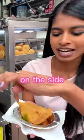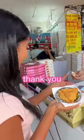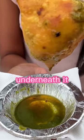It's got some sauce on the side here. Namaste! Can I pay? Thank you! There's actually a place you can sit over here. Look how big it is and you've got all the sauce underneath it.